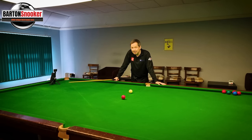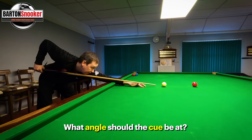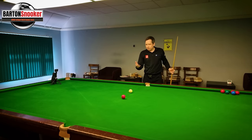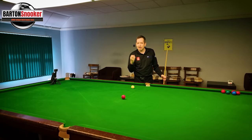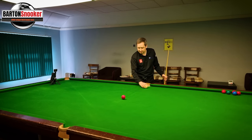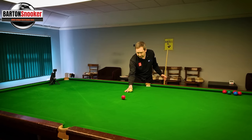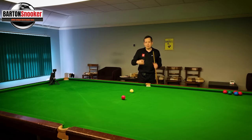Another thing to consider is the angle of the cue. Do you want it really flat or coming down at a bit of an angle? When the cue is at too much of an angle you generate a lot of spin that tends to run out quickly — it's like chopping down on the cue ball so the white spins backwards but immediately stops, running out quite quickly.